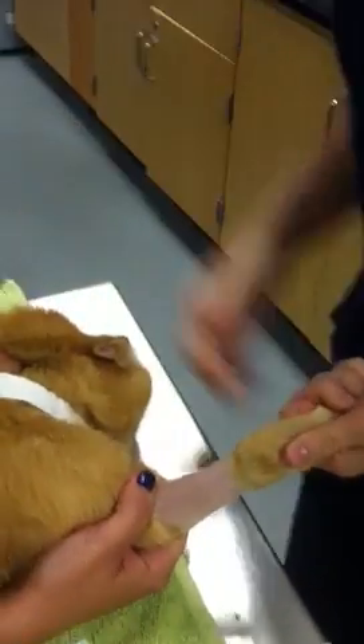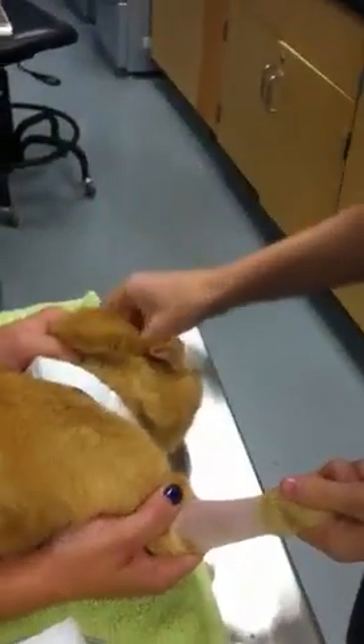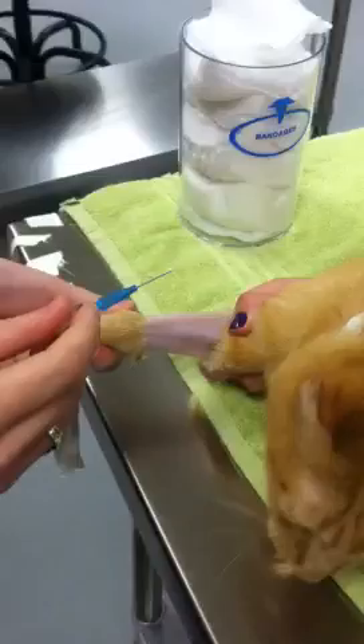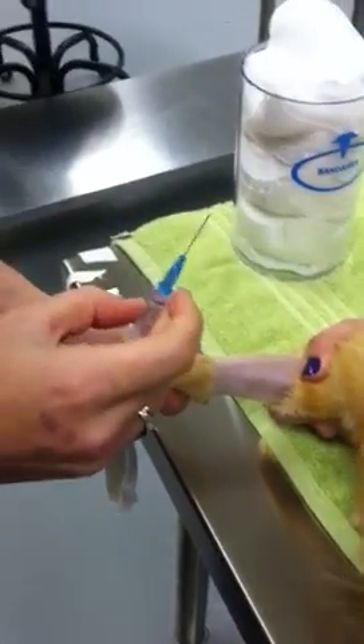I have my catheter here — it is a 22 gauge catheter that we'll be placing in this cat. I'm going to place it in the cephalic vein, but before doing so I want to make sure that my seal is broken just so it's easier to push in.